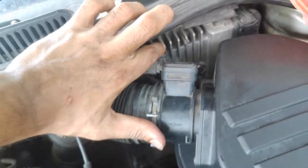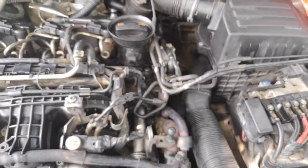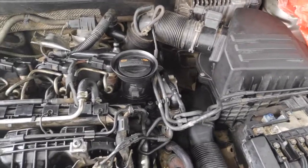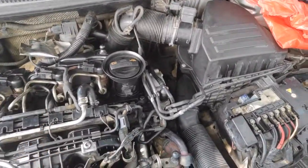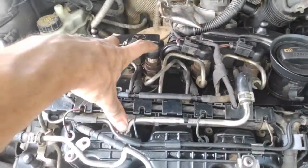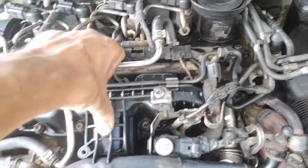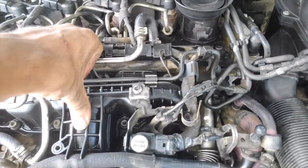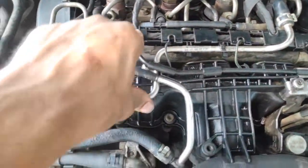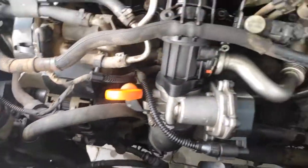The issue is the engine control unit — you can also call it the brain of the car. Once the sensor changes, it determines the air needed at the time of combustion. The normal compression ratio is 14 to 1. Remember, if 14 parts are air, then one part will be diesel or fuel. This is the compression ratio — 14 to 1. So this is why all the sensors' readings are important.